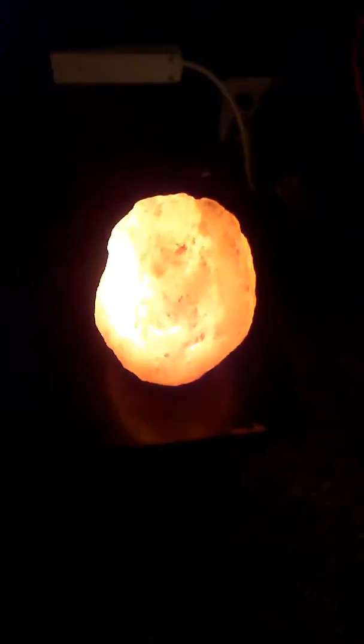Hey guys, it's Jess and this is my Himalayan salt lamp — super cool! Not sure if you know much about them. It's on right now, I'll go ahead and turn it off. As you can see, it is a beautiful rock and it has a light put up into it.